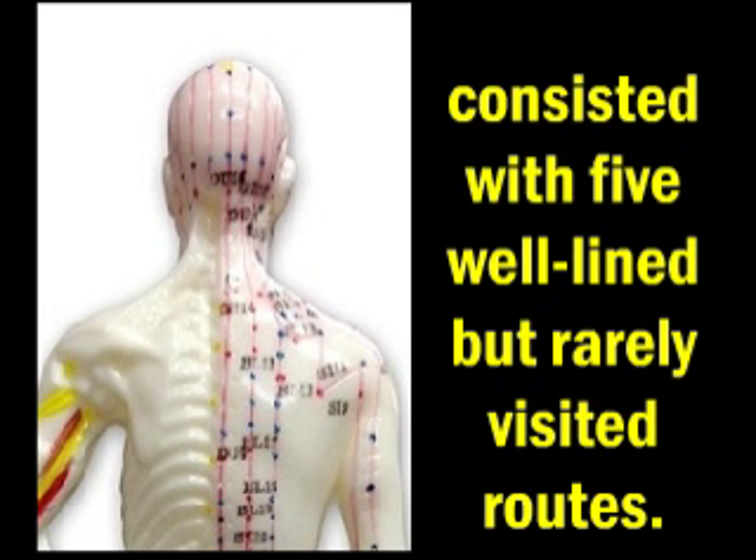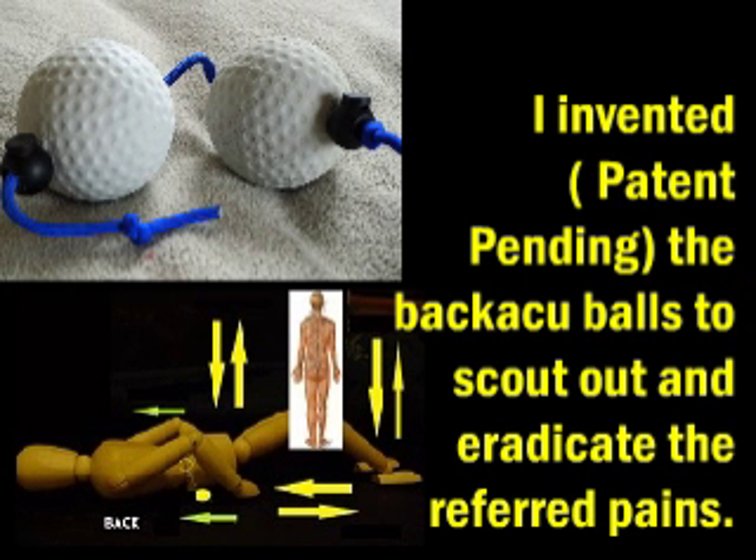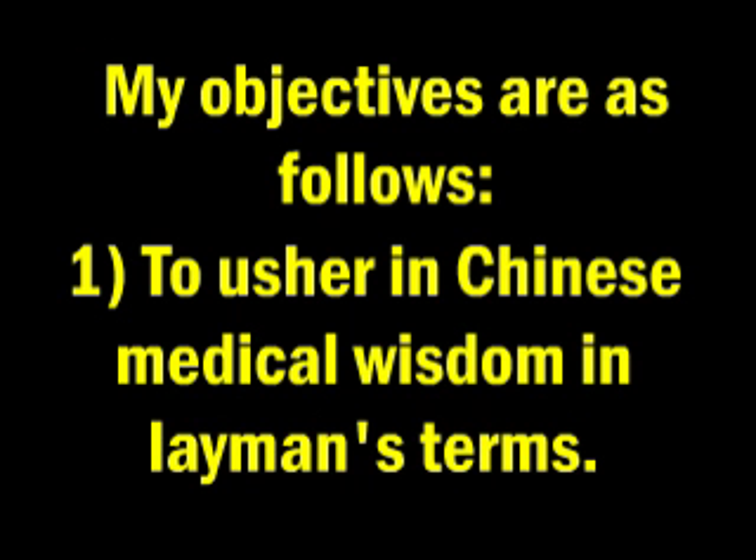These consist of 5 wall-lined but rarely visited routes. I invented the back acuballs to scout out and eradicate the referred pains there.